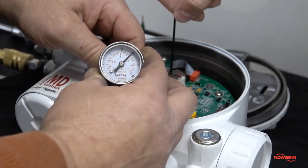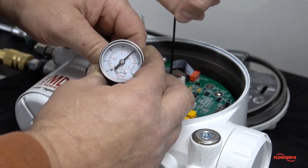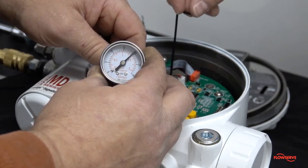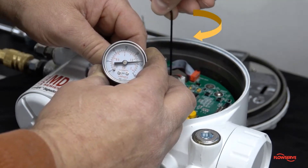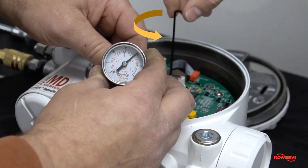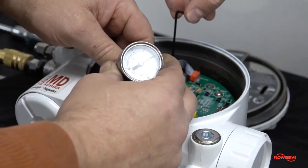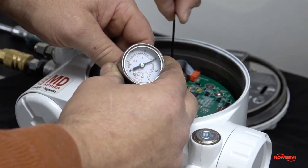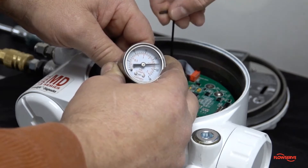To adjust the regulator pressure, remove the calibration sticker from the set screw. Using a 2 millimeter hex head wrench, turn the set screw clockwise to increase the pressure or counterclockwise to decrease the pressure. Adjust the set screw until the regulator pressure is within the acceptable range.